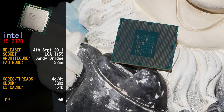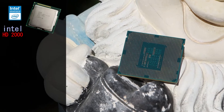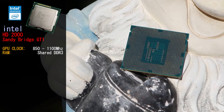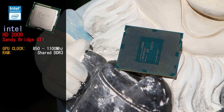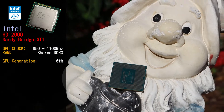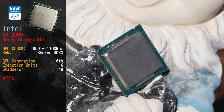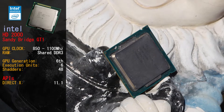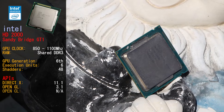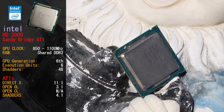The i5-2320 also comes with its own integrated graphics — the Intel HD Graphics 2000, also named the Sandy Bridge GT1. Clock for the on-chip GPU is between 850MHz to 1100MHz for the i5-2320, and it is said to be the 6th generation of the Intel Graphics architecture. The on-chip GPU has 6 execution units and 48 shading units. It supports DirectX 11.1 according to techpowerup.com, OpenGL 3.1, and uses shader model 4.1, with no support for OpenCL.